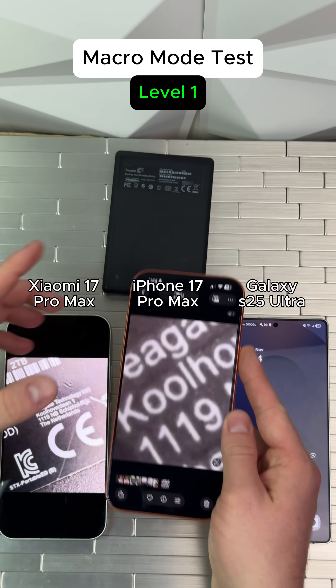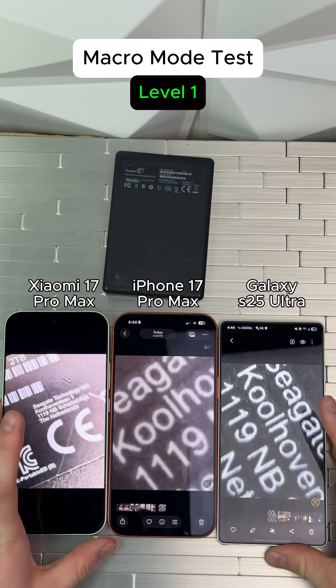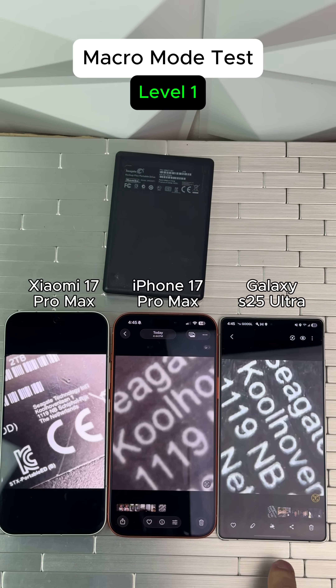Not bad. Wow. Now let's check the Samsung. Samsung wins on level one.